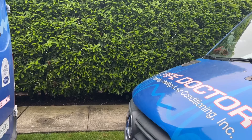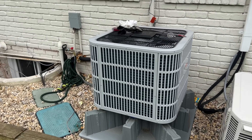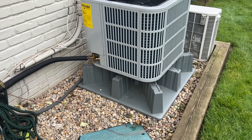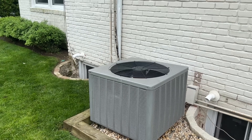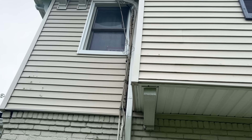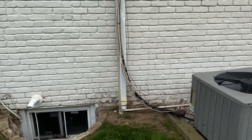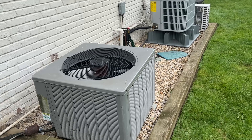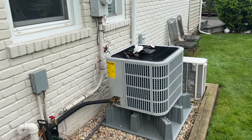Let me show you the outdoor unit — there it is, the Bosch IDS 2.0 three-ton heat pump condenser on the high-rise pad. Looks so beautiful. What's going to look even better is when we take this other one out — that horrible disgusting line set, look at that, no care in the world when they put this in. Absolutely disgusting. But we're going to take out this unit in the next couple weeks — I already got the equipment in stock — and then we're gonna have two beautiful Bosch IDS 2.0 condensers here.